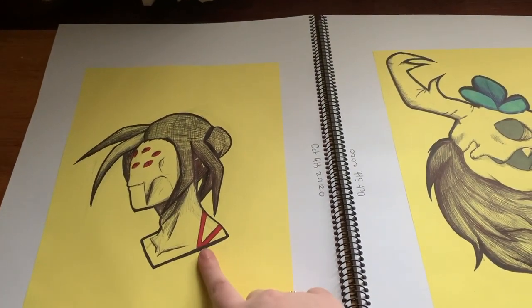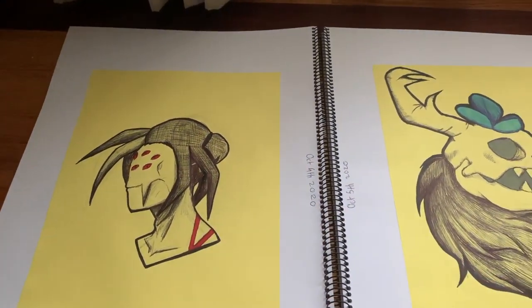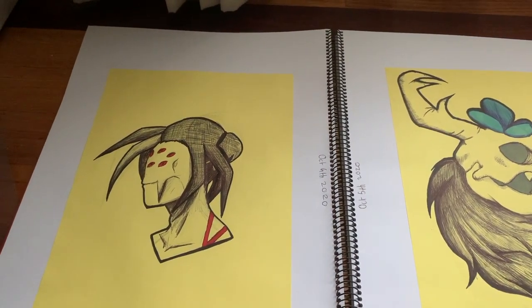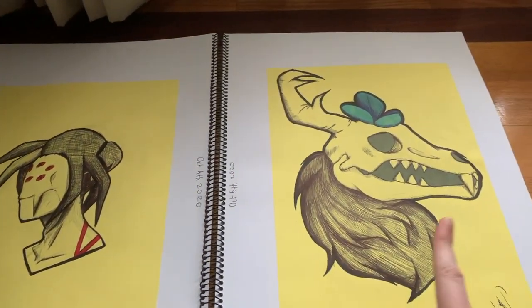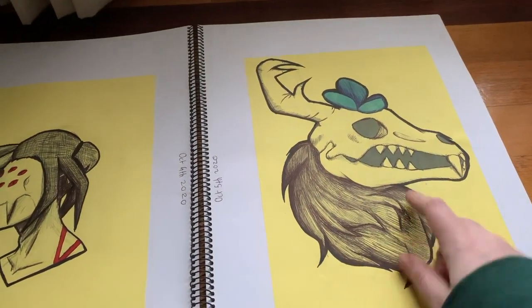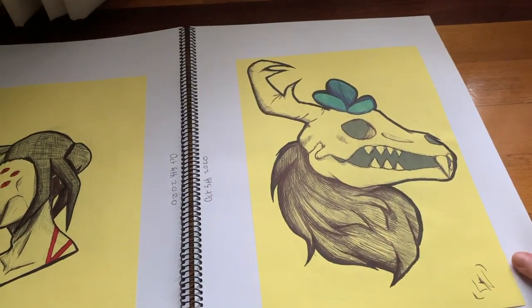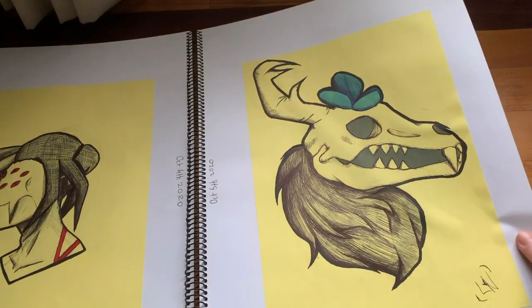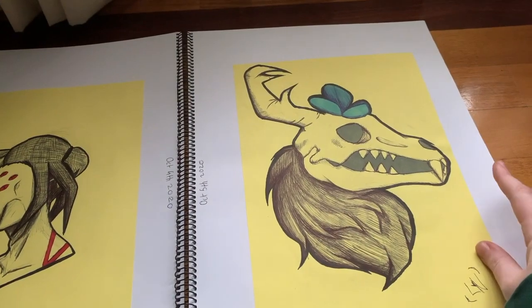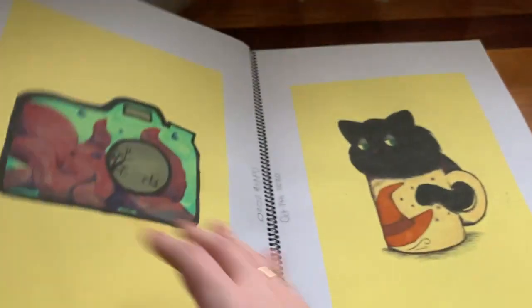These two drawings — I tried to go portrait. This one I'm pointing at, I was trying to do a spider drawing, like a human spider, but I did his man bun in the spider. And this one here — I absolutely love this one. This is just a Wendigo. I was watching Jacksepticeye play a game with Markiplier, and they were hunting Wendigos and stuff. So I was like, I should try and draw it.